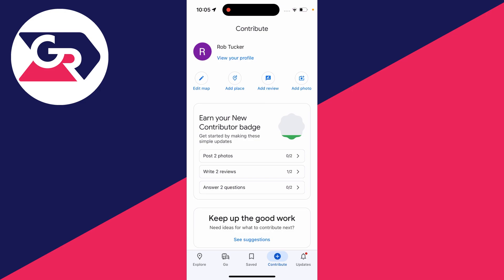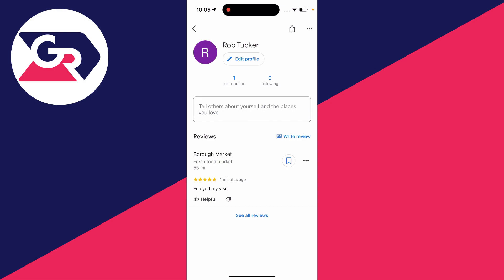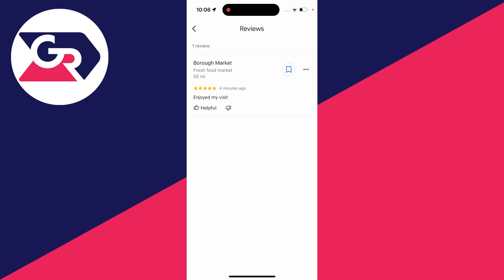On the Contribute page in the Google Maps app, all you need to do is click on 'View your profile' and you'll be taken to your profile where you can see all your reviews. You may need to click on 'See your reviews' at the bottom, and then you'll see a list of them.